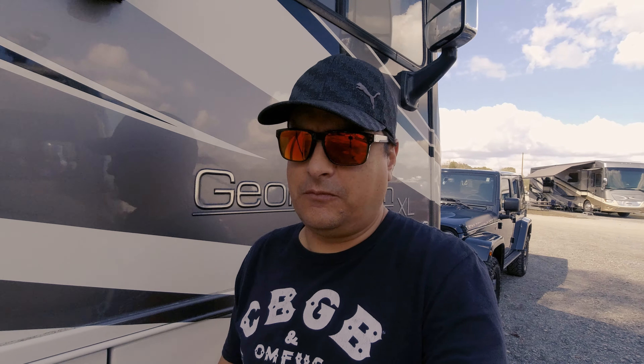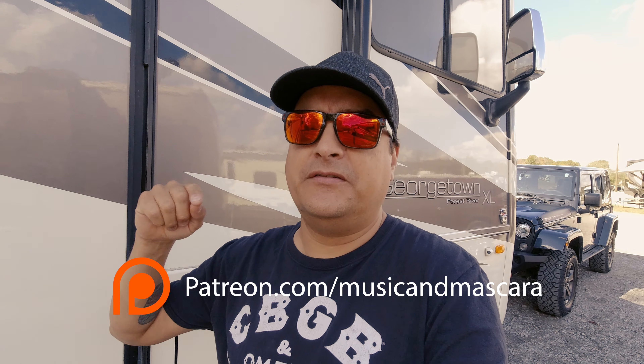Thanks for hanging out and checking out the drone stuff with me. Make sure you check out our live thing on Sunday night at 9:30 Eastern time — we're going to do an FAQ and hang out with me and Leslie. The video about Land Between the Lakes doesn't come out today; it comes out next week, but if you're on patreon.com/musicandmascara it comes out today. We're releasing all of our videos a week early on Patreon from now on, plus letting you know where we are in real time. Thanks for hanging out and we'll see you soon.